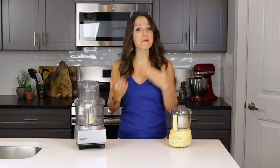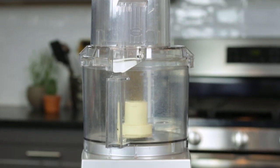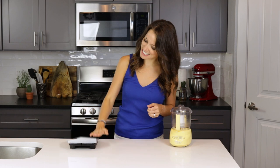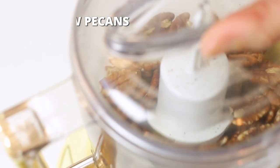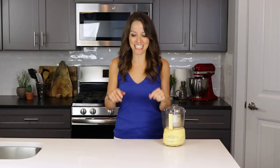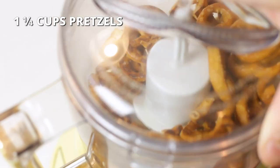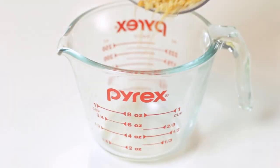Next, we're gonna get the pecans and the pretzels ready. You can either use a smaller mini prep food processor or a larger 10 to 12 cup food processor. Since we won't be working with a large amount of ingredients, I'll be sticking with the smaller one today. Add two thirds cup of raw pecans to the food processor and pulse until finely chopped. For the pretzels, I'll be using gluten-free pretzel twists — if you don't happen to be gluten-free, you can always use regular pretzels instead. Add one and a fourth cups of pretzels to the processor and pulse until they resemble a coarse crumb. You should end up with about two thirds cup of crushed pretzels.